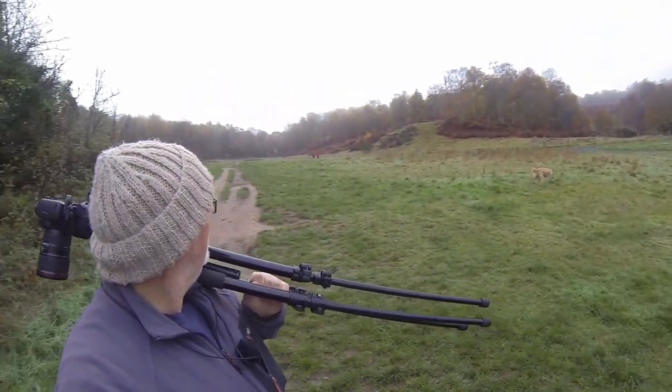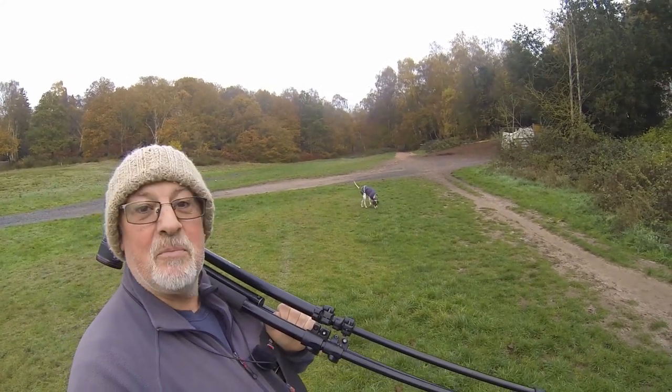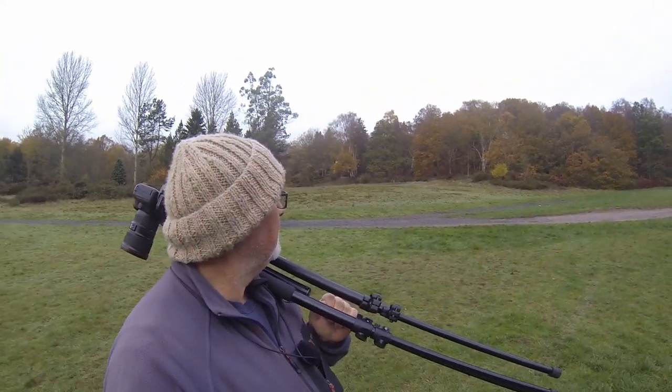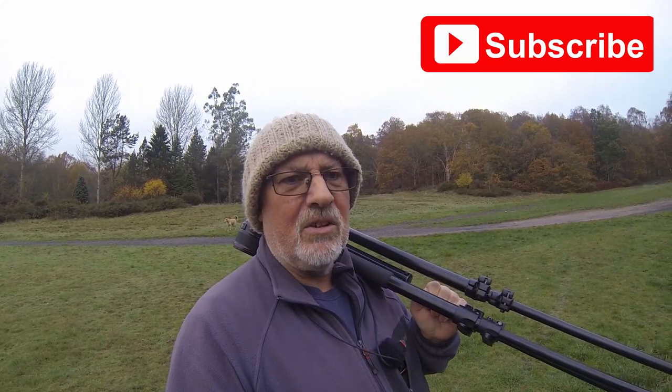Just look at these colors - absolutely incredible. I'm going to carry on walking and find something else. It looks beautiful. Just walked out that little wooded area with loads of fog in it. We've come down walking up the valley - no fog here, there's fog up in the trees but this little clear bit has no fog at all. I'm hoping where I'm going now we'll walk back into the fog. Beautiful color everywhere.